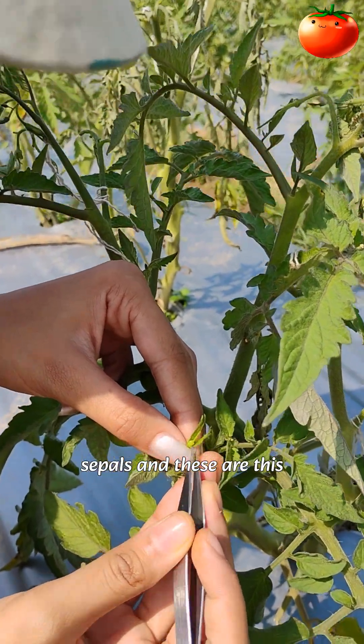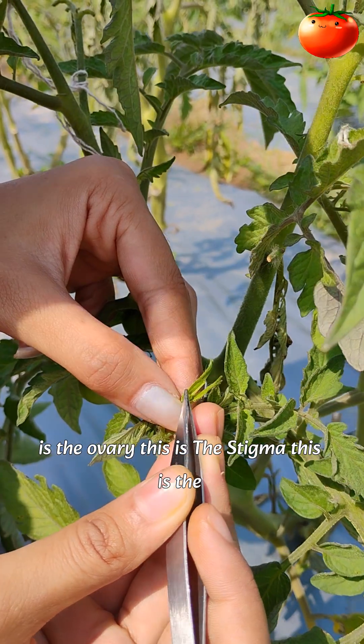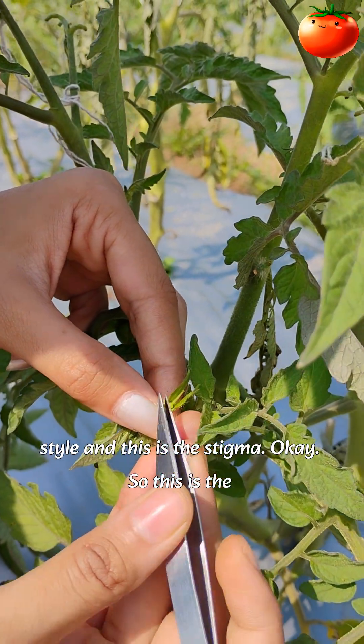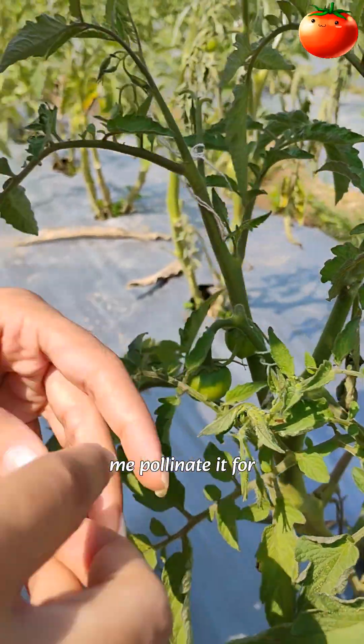Now we have the sepals, and this is the ovary, this is the stalk, this is the style, and this is the stigma. So this is the female part. Now let me pollinate it.